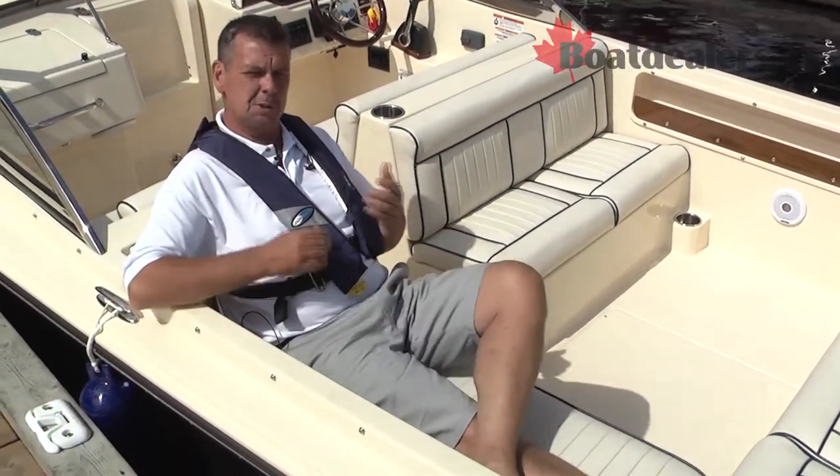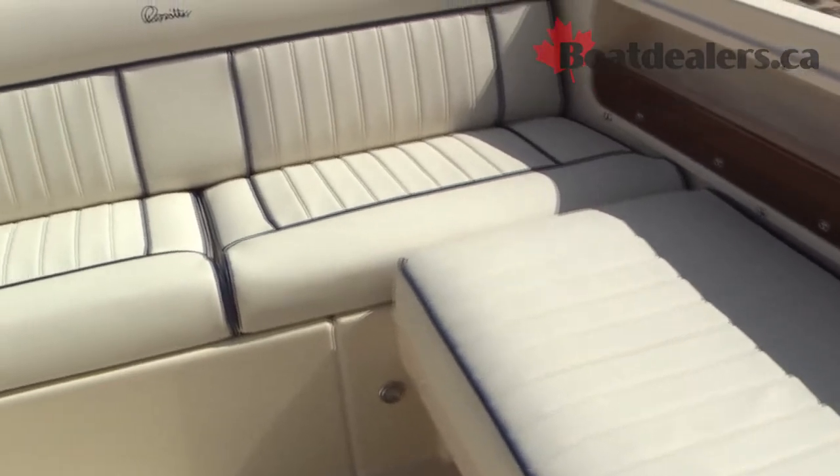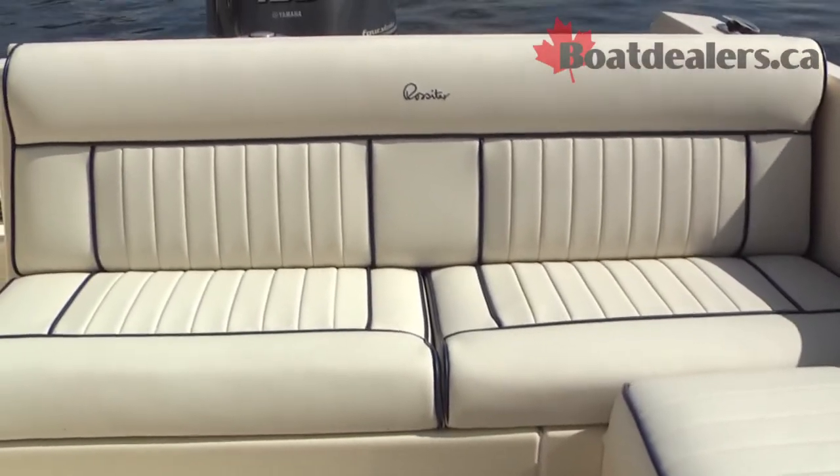You've got to love that Rossiter took the time to think about this — to have a comfortable spot where you can sit, whether you're watching the kids on a tube, a couple of skiers behind the boat, or you're just enjoying the fact that hey, we're on the lake and it's a good day.